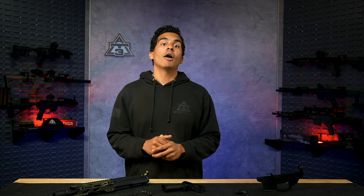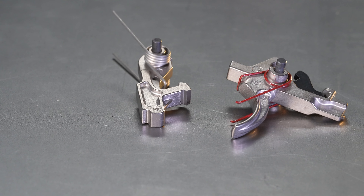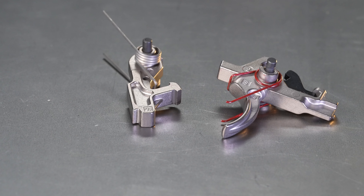Two-stage triggers have a distinct break point. The first stage is a lighter pull that allows you to take up the slack in the trigger. Once you reach the second stage, you'll feel a noticeable increase in resistance — called the wall — followed by a clean break. For PCCs, you probably want to go single-stage for most range use, unless you plan on using this as a self-defense gun. Honestly, your best bet is to pick a trigger, learn how it functions, and become proficient with it before going too deep into single- versus two-stage.